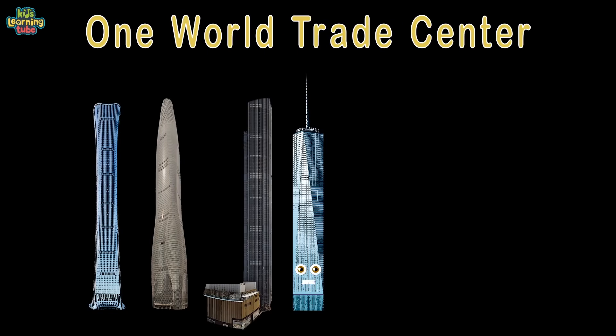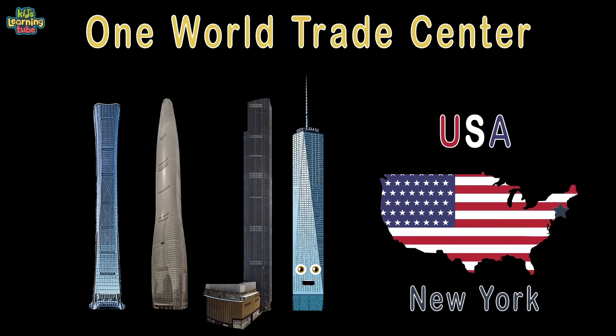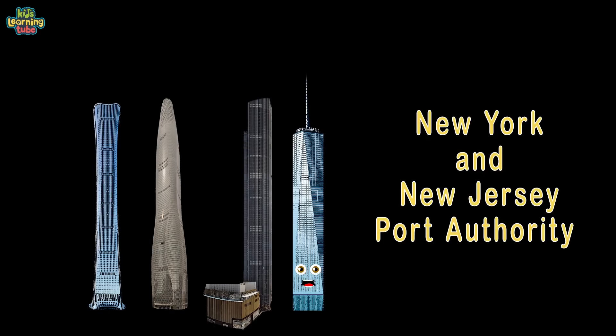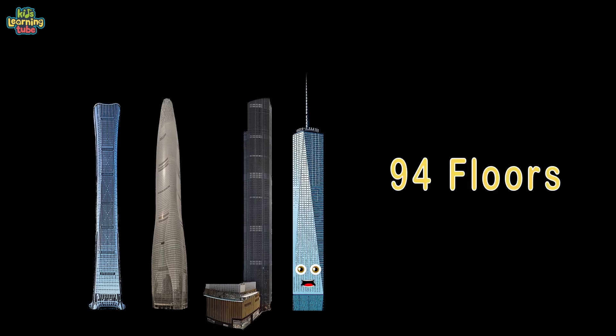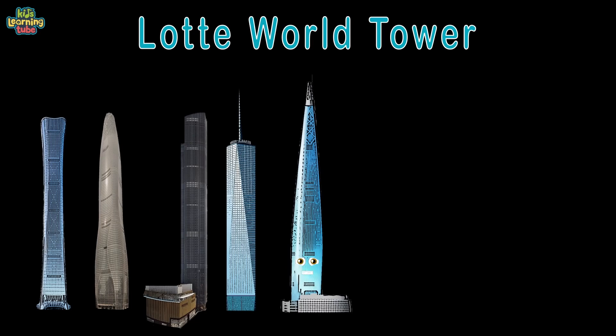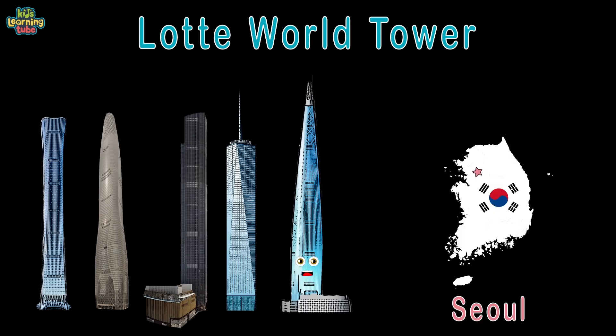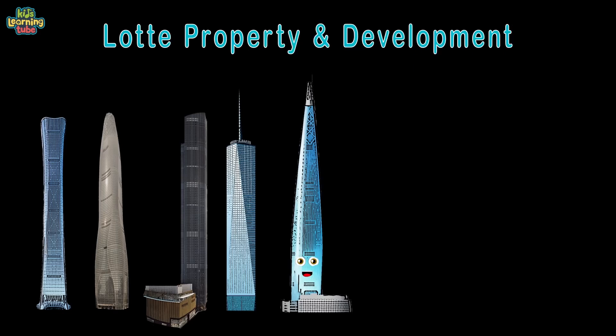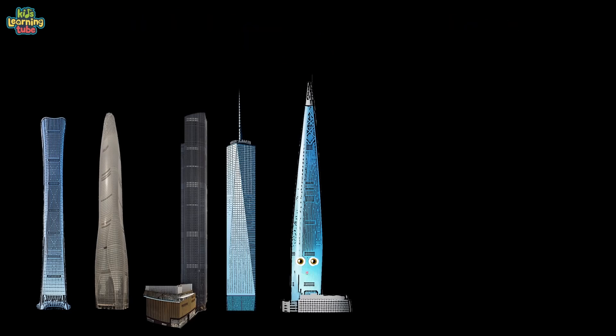I am One World Trade Center, located in the state of New York, USA. I'm 1,792 feet from the ground to my tip, owned by the New York and New Jersey Port Authority. 3.5 million square feet and 94 floors — completed in 2014. I'm Lotte World Tower, located in Seoul, South Korea. I'm 1,821 feet in height, owned by Lotte Property and Development. 3.2 million square feet and 123 floors — completed in 2016.